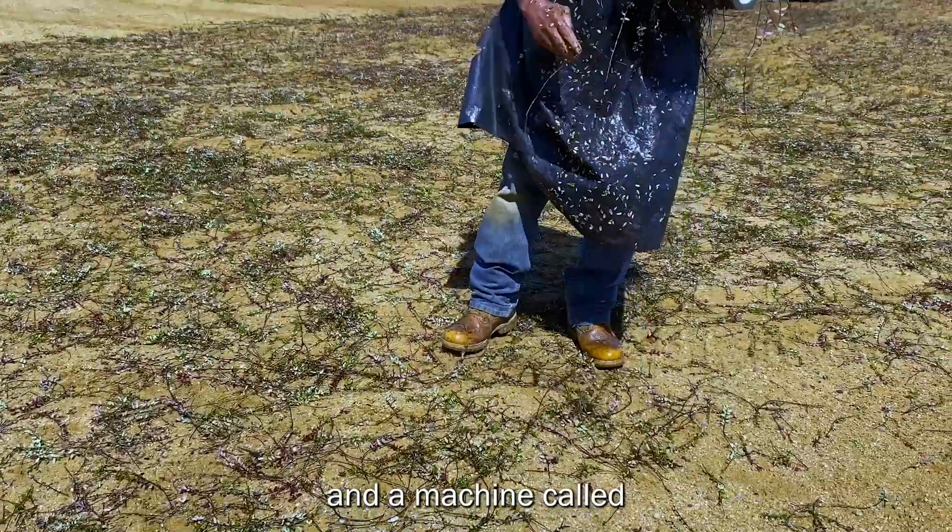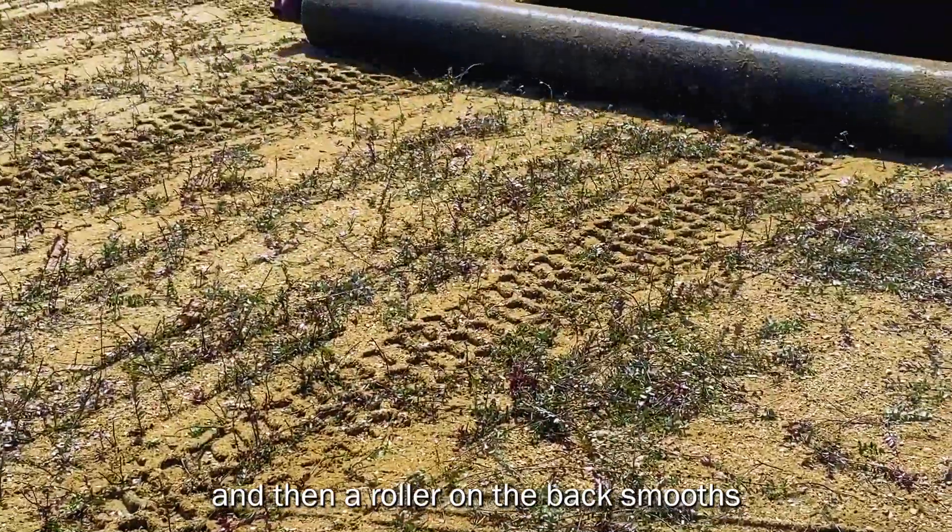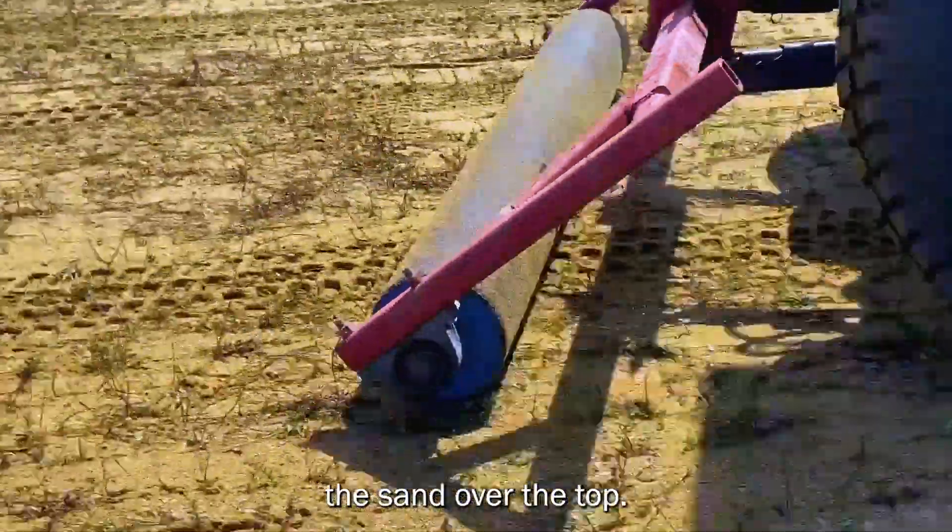Vines are then sprinkled, and a machine called a vine setter pushes them into the soil. A roller on the back then smooths the sand over the top.